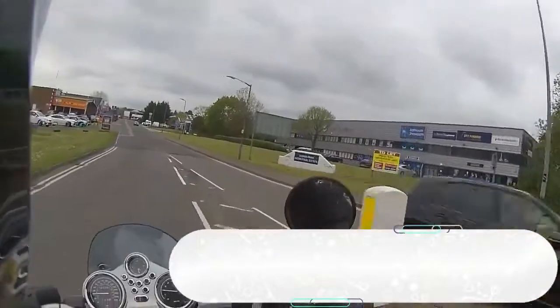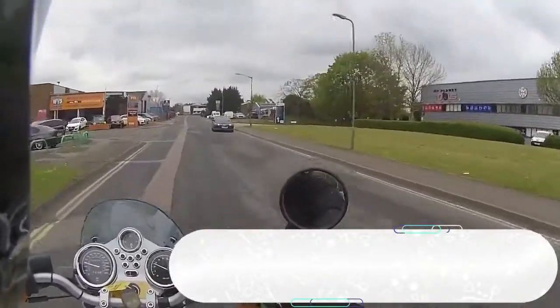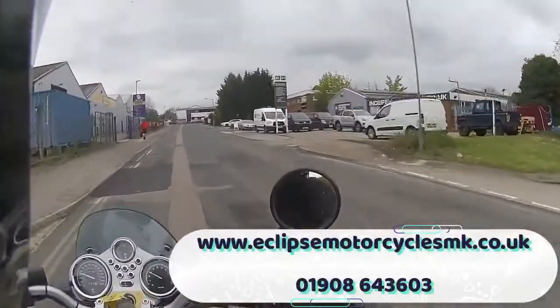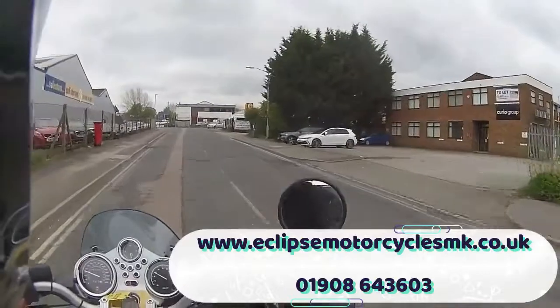This bike is available from Eclipse Motorcycles. Give the bike sales team a call on 01908 643603 — the link is down in the bottom right-hand corner. For an older bike it's in very very good condition for the year.